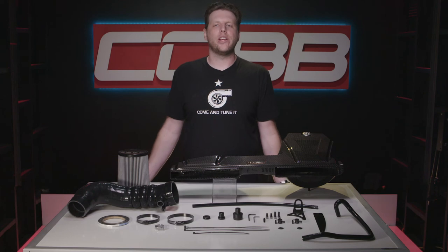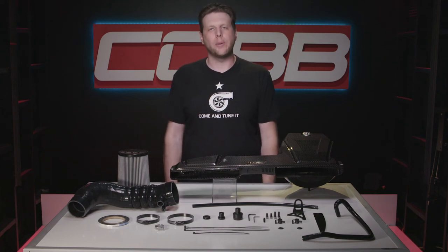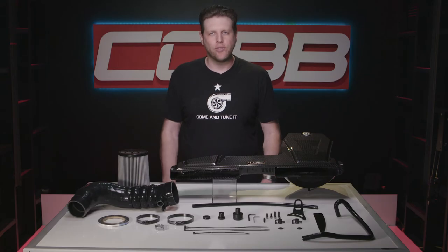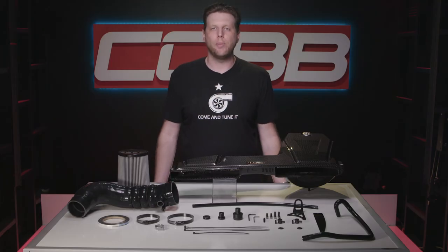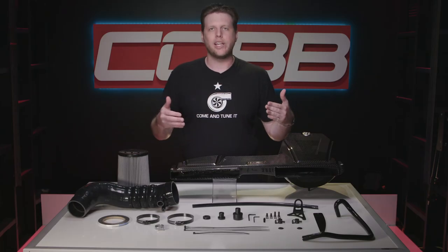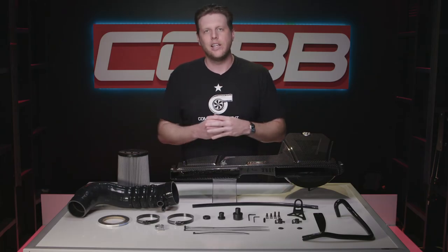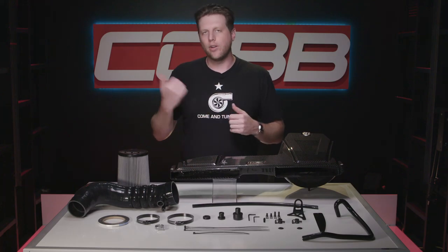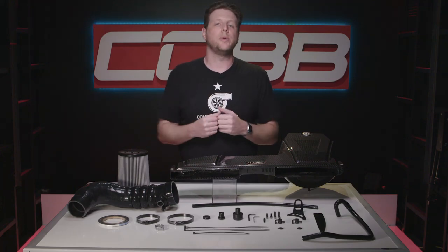The purpose of our Redline Series is to make premium grade parts that are built and designed as well as they look, and represent the best overall value and quality that you can find within the platforms that we support. I think this carbon fiber intake accomplishes that exactly. They're available at CobbTuning.com and are definitely going to sell fast, so head over to the website and get one for your MQB car right now.